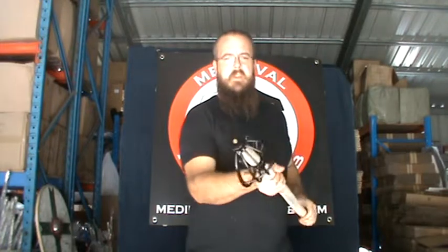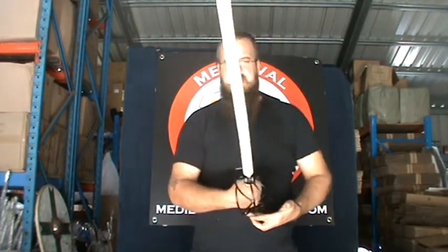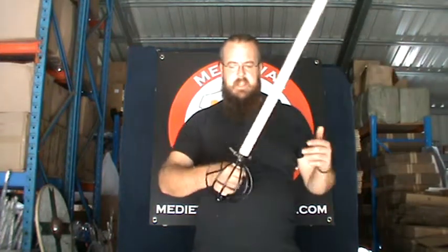There you go — that's all clamped in nice and tight. This is the right-handed version. It has an extra piece of bar around the back end of the hand, an extra bar on the back side of the hand, which is to protect your hand.